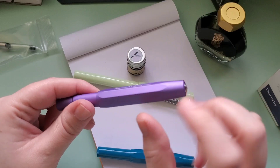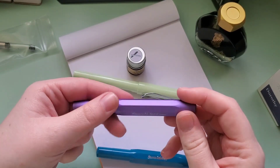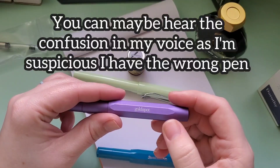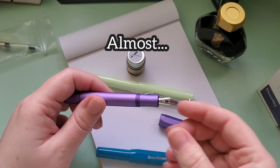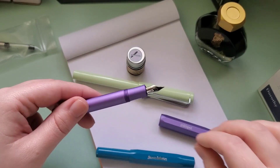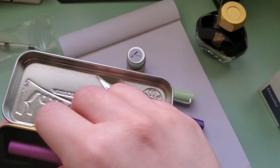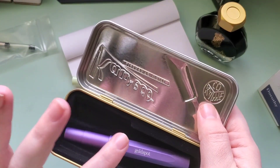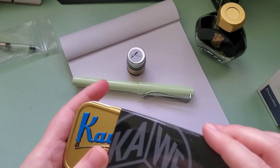This is the Kaweco AL-Sport — it's got the metal body. This one I purchased from Goldspot. These sort of limited edition ones — I think this one's from 2021. This one specifically has the Goldspot branding; I think it's because it was limited edition to them. Oh wait — no, this one I'm using in the other video. I grabbed the wrong one. I'm mistaken. I realized it when I saw this is the fine, fine nib, and I'm using that one with a specific ink in the other video.